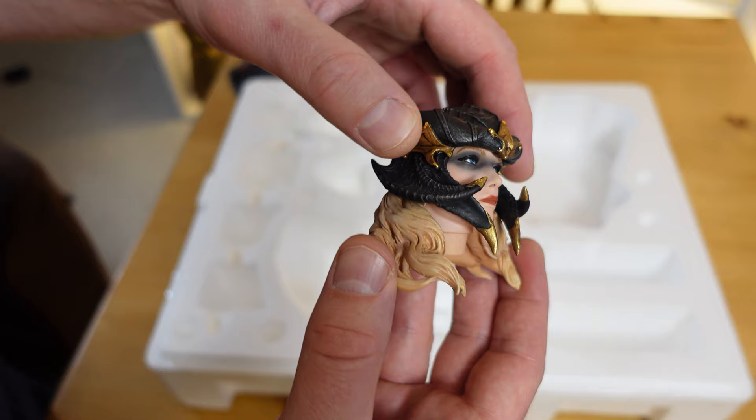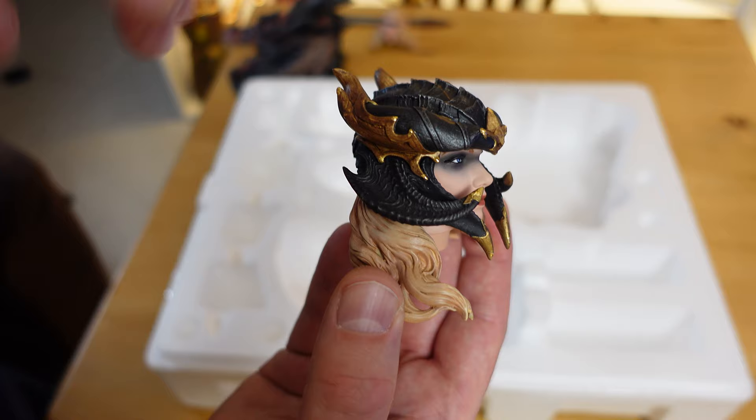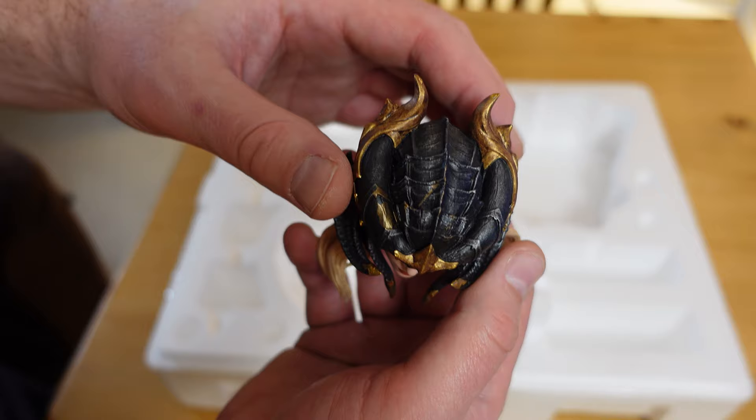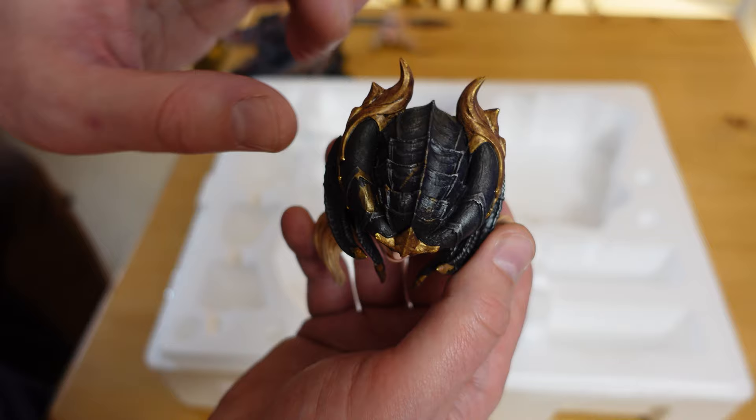I like the design — how they implemented the dragon's kind of wing or a portion of their wing on the sides, and then they actually go down for the cheek guards. It's a really cool looking helmet, with various scales layered on the top, and then they stop in the back.